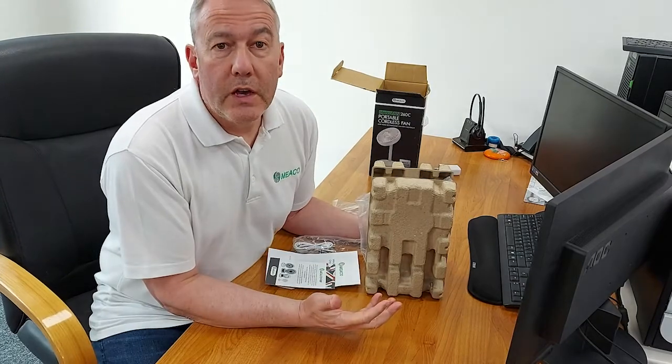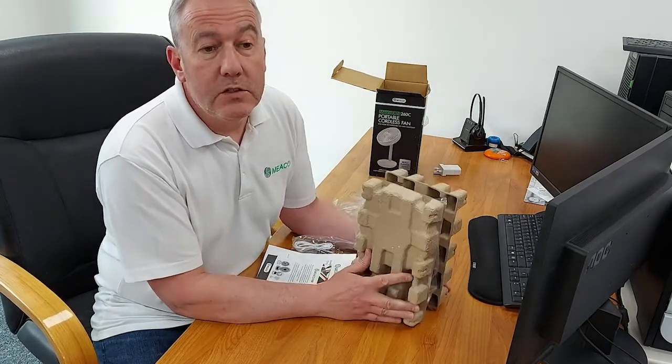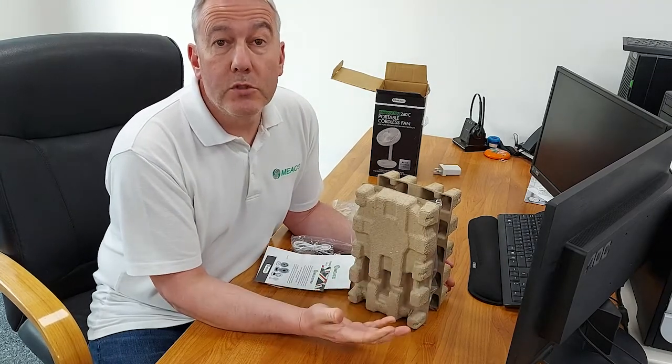Welcome to this video showing you what you get with the Mikofan 260C. The Mikofan 260C is the smallest in the range — it's the portable one.